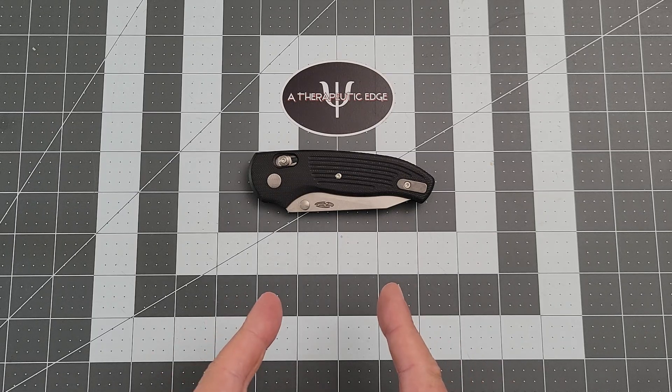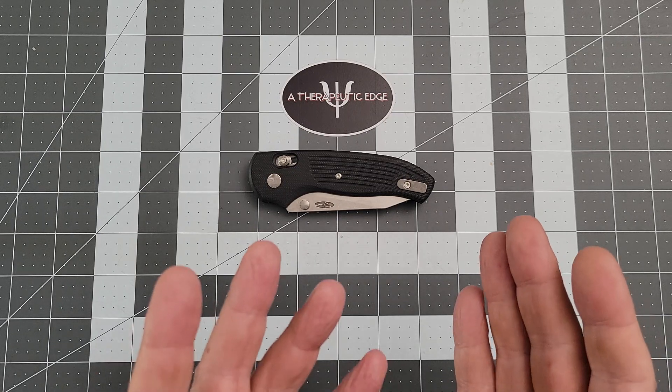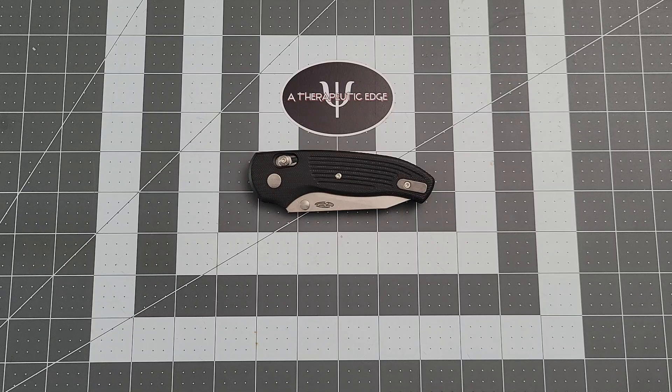What I do is review knives. Some are super budget friendly, some are very expensive. Some are stuff that just interests me, and some are things that I think will interest you. In this case, it's a little of all of that.